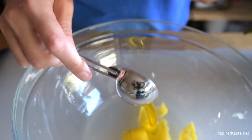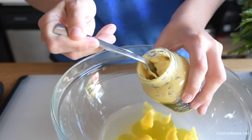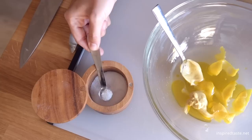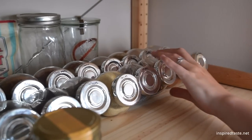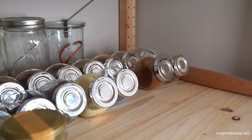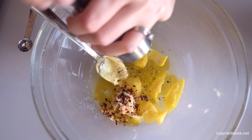Add olive oil. Tangy Dijon mustard. Salt. Crushed red pepper flakes for some heat.